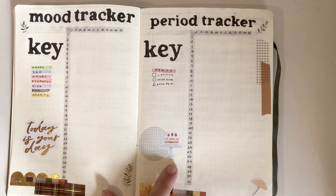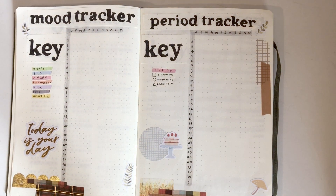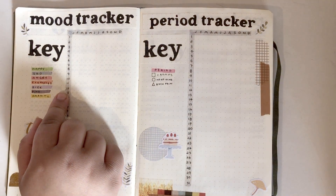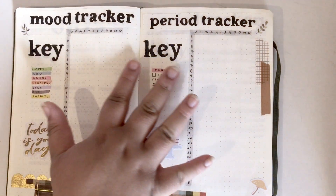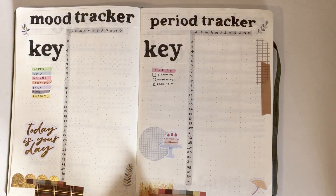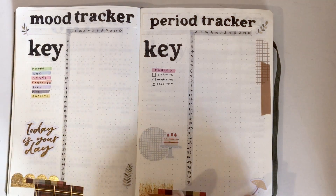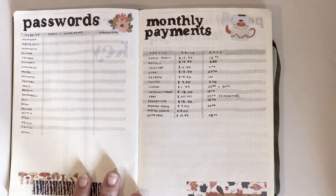That sticker is from a Kikki K sticker book, and a few others are from Cheyenne Barton, who you probably know if you journal because she makes very lovely stickers. I redid all of my headers for these pages because I just didn't like how they came out, so I rewrote them and glued them in.